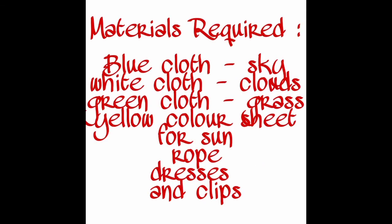In this video we are going to know the best baby photoshoot ideas at home. Idea number one is left for drying. The materials required for this idea are blue cloth, white cloth, green cloth, yellow color sheet, rope, dresses, and clips. Place the blue color cloth as a background so that it looks like sky.